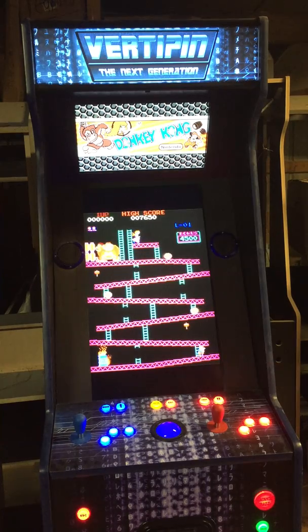And there you have it — 740 arcade games preloaded on the VertiPen Arcade.